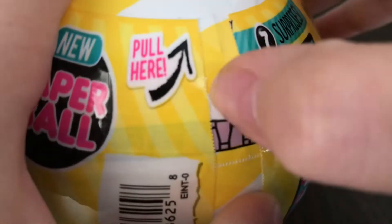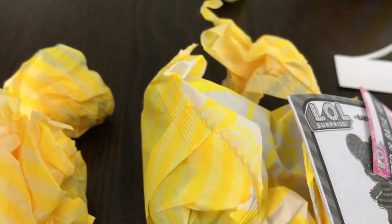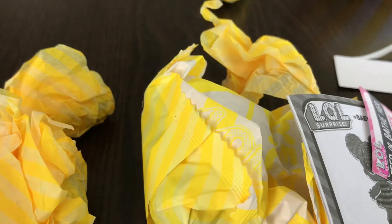Rippy Strip. Oh, it's so shiny and glossy. And there's the paper ball — you guys have always wanted to see another paper ball. Another Rippy Strip. Let's crack the ball open.